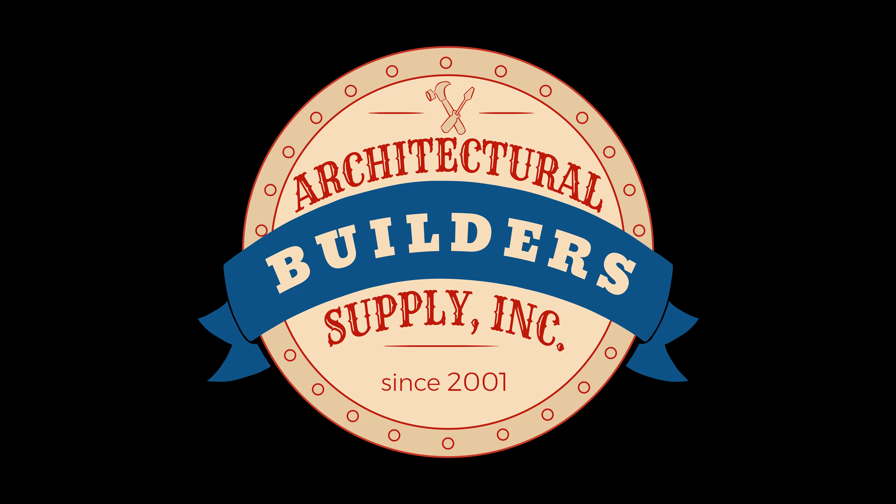Perfect — you just made my day. Thank you very much. Architectural Builders Supply hopes you have enjoyed this program.